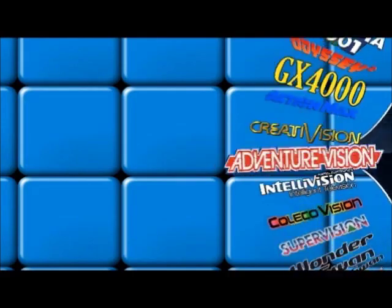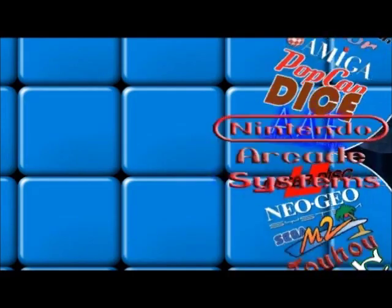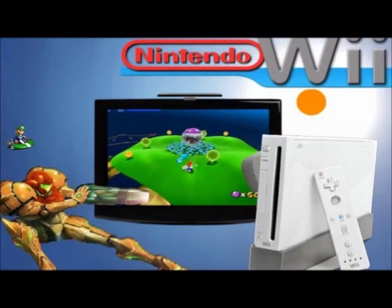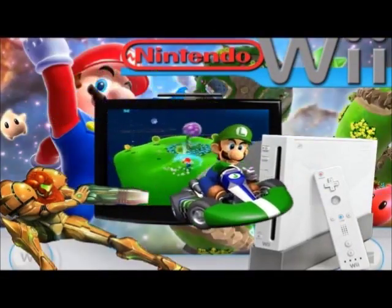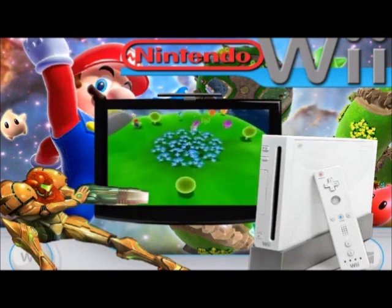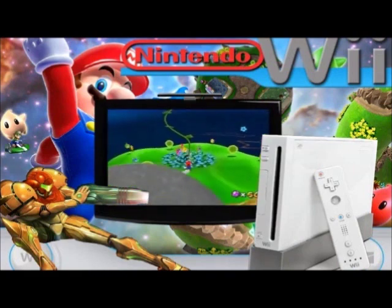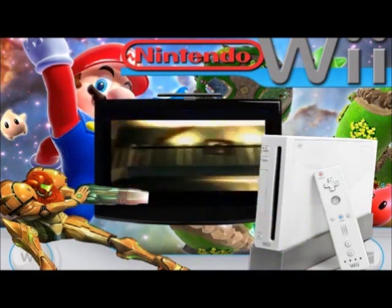Right now HyperSpin does not officially support Wii, and that's because the Wii is still a current-gen system, so that's understandable. But I've decided to go ahead and make my own thing anyway. So here's the main wheel — it's pretty standard, it's got a picture of the Wii console and some artwork as well as a video playing.